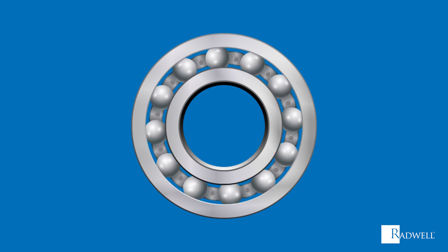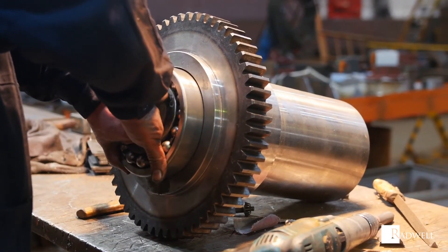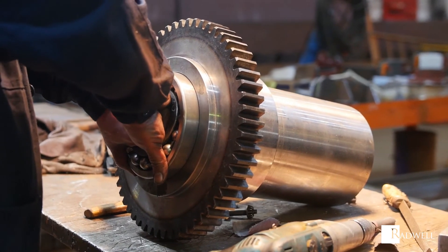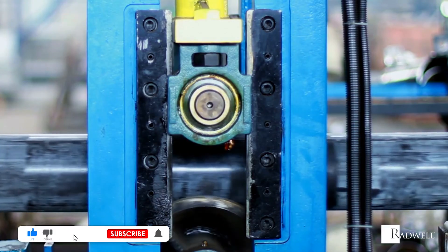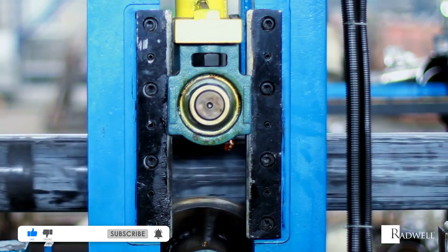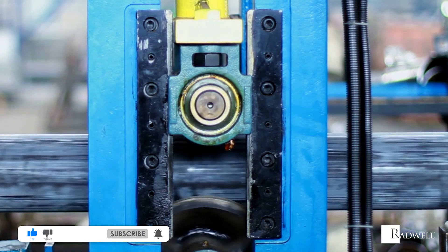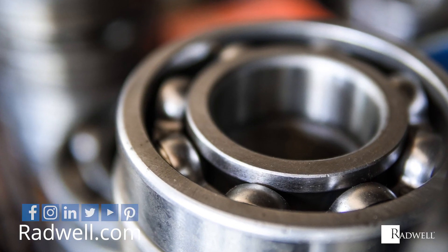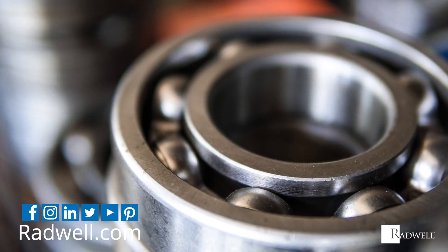Rolling element bearings are a great way to reduce friction and smooth motion between two moving or rotating surfaces. If you like this information on rolling element bearings, make sure to like this video and subscribe to our channel for more videos. For information about Radwell, visit us at Radwell.com or connect with us on social media. Thanks for watching!